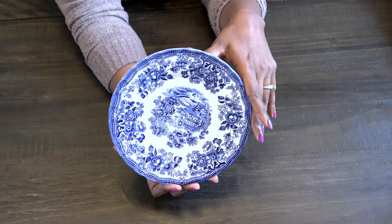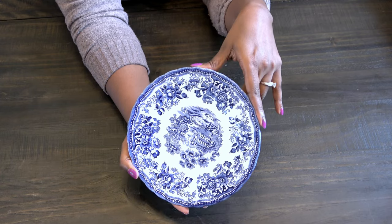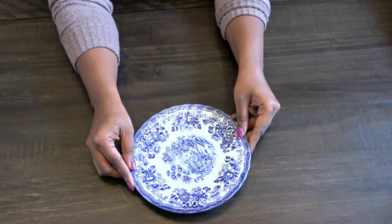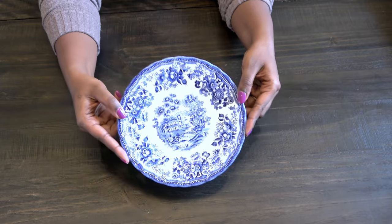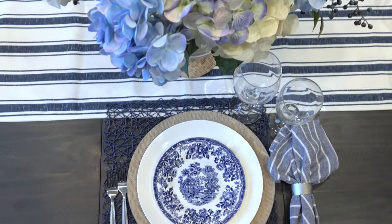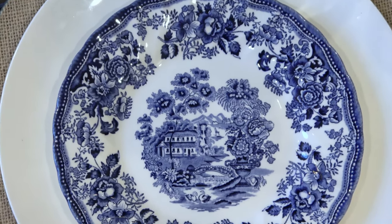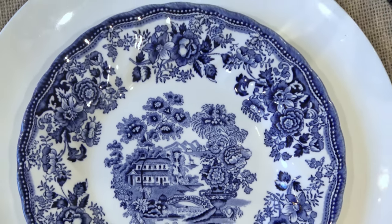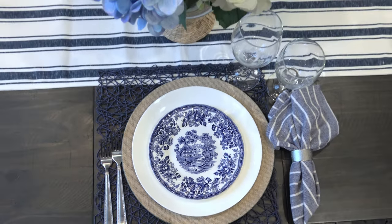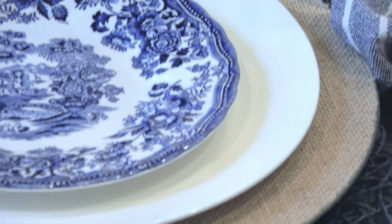What drew me to this blue willow pattern is that it's primarily floral on the outer edge but it does have that typical blue willow style scenery in the center of the plate. I think it's a blue willow plate that can pair well with other china patterns and it works well for those who like to mix and match. When it comes to mixing and matching blue and white china, you can layer multiple patterns on top of each other for a complex and sophisticated look, or you can choose to highlight just one or two pieces. Because this is my first time using my new salad plates, I've chosen to highlight them.